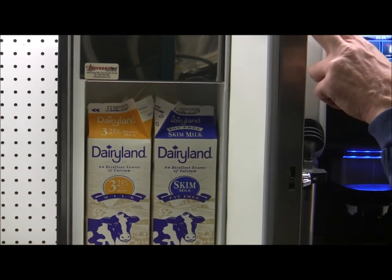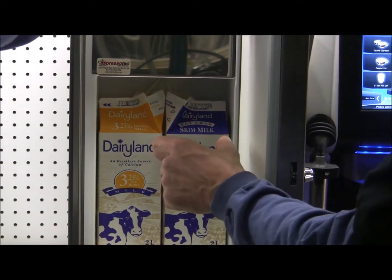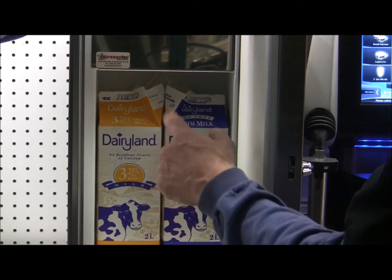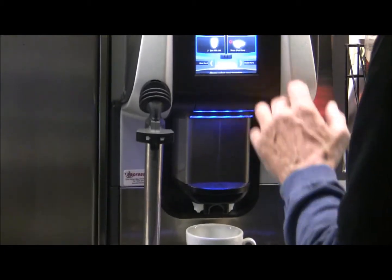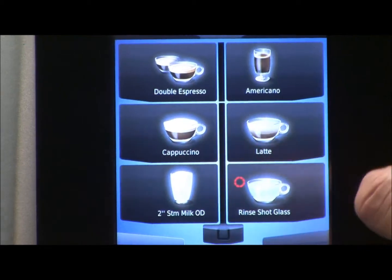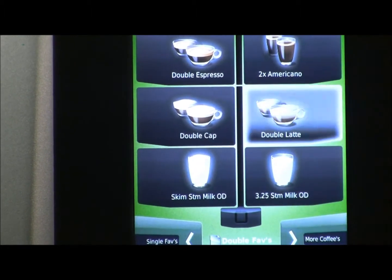Because this is the Top Milk XP, we have two milk pumps and can draw from two different milk containers or from one. For maximum versatility we've got whole milk at 3.5% and skim milk loaded, and our default drinks use 2%. So let's make a 2% cappuccino — actually, let's do a double latte. We'll see if this cup is big enough.